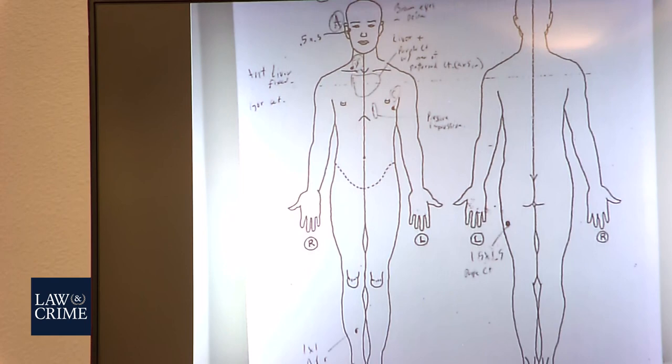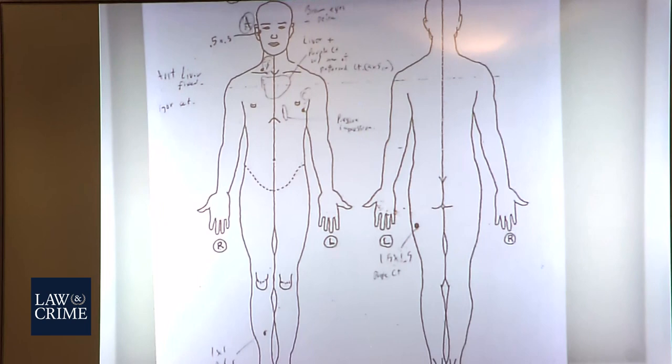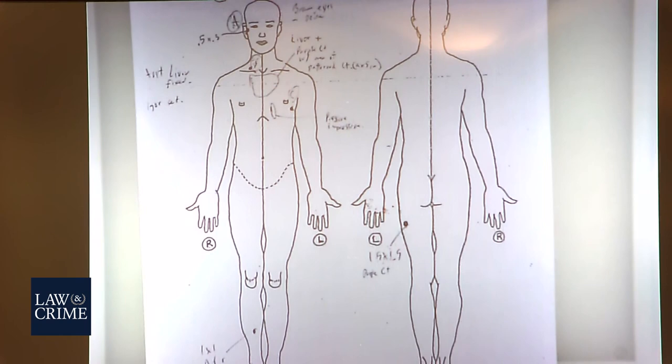Before we get into the actual injuries, did you record as part of the process — did you record Mr. Adiola's height and weight? Yes. Do you recall that or do you need to look at your report? I believe he was roughly about 5 feet and 9 inches and about 199 pounds.